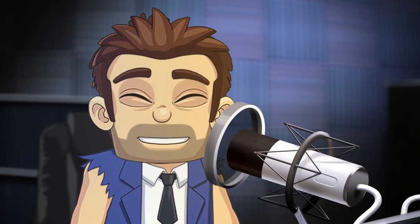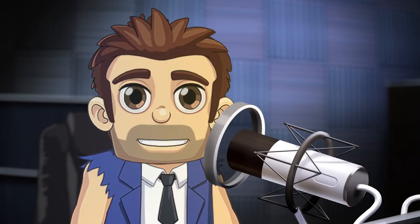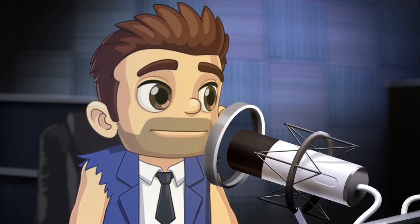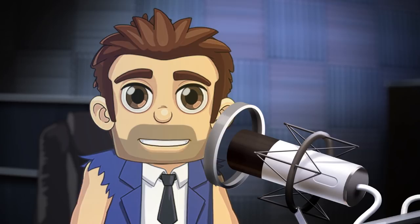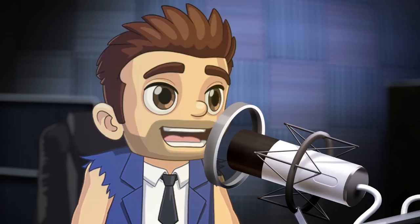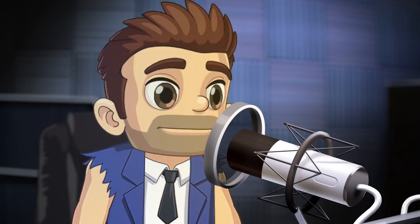G'day guys, Barry Steak Fries here again. As I always say, keep your eyes on the fries — just playing around with some catchphrases this week, trying to see if one sticks. Maybe a catchphrase is too obvious. Maybe we need to think about something like a catch note, like 'I'm Barry Steak Fries, as I always say.' Yeah, maybe don't know, we'll see.